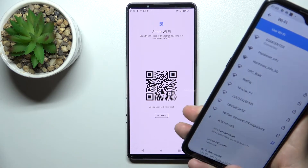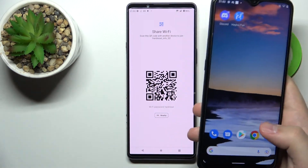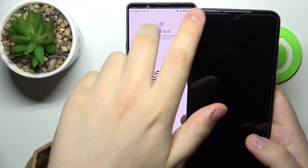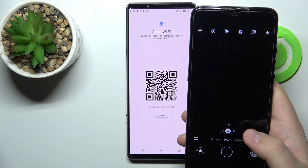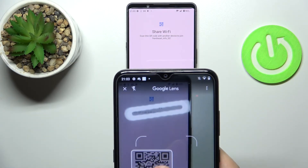I'm going to show how to do that now. I have this Nokia Android smartphone in front of me. I'll open up the camera, then open up Google Lens, and frame the QR code and wait until it gets recognized.